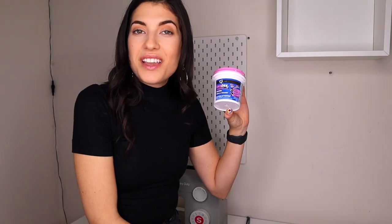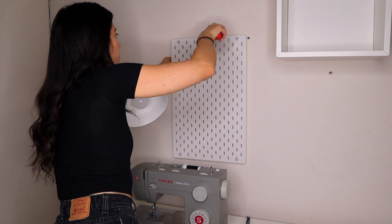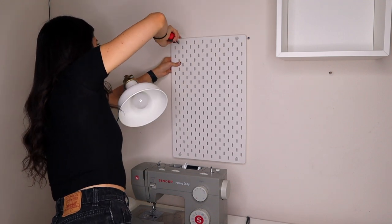To fix the hole I'm going to be using dry-dek — never used this before but I don't think it can be that hard, so let's see how this goes. I remove the pegboard to make space and then use the putty to fill the hole.